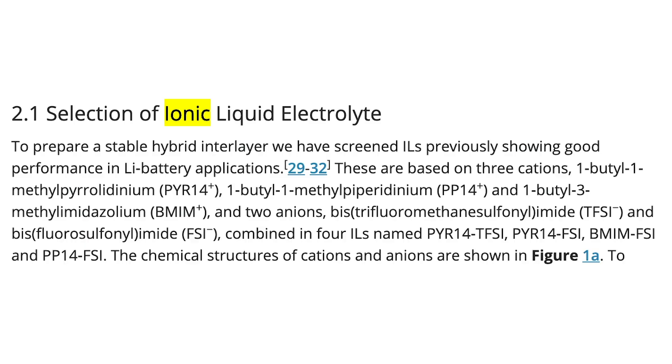Full disclosure — the chemical makeup of the ionic liquid electrolyte used is going to be beyond the understanding of most of us. Rather than getting too far into the weeds, I'll let you take a quick look for those interested. To keep things simple and understandable, here are the key takeaways with regard to the ionic liquid.